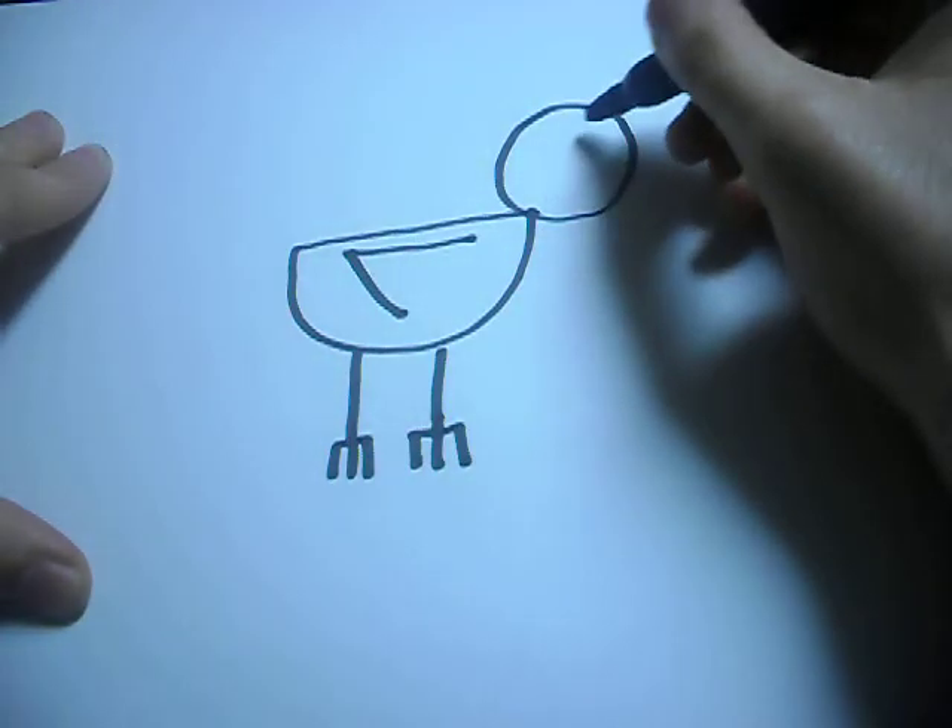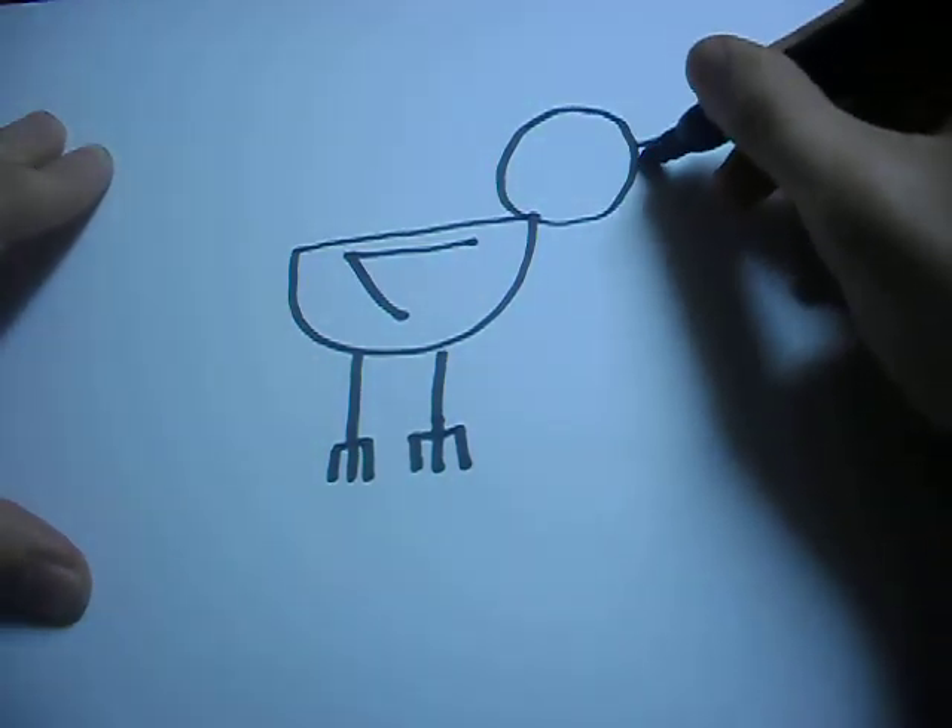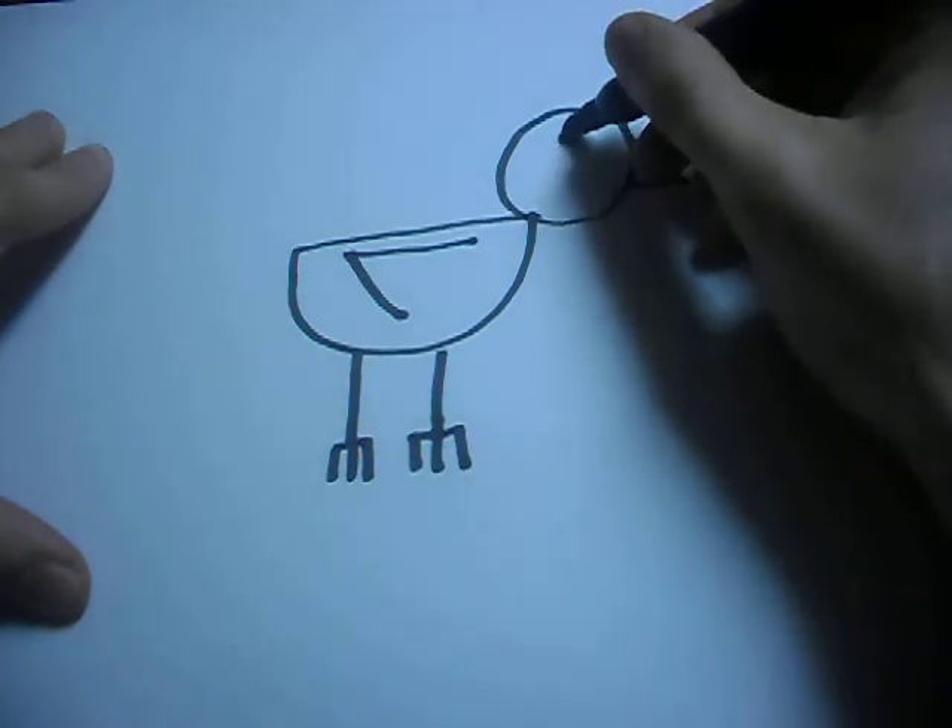Backward seven for the wing. Two triangles for the beak. And then just a circle for the eye.